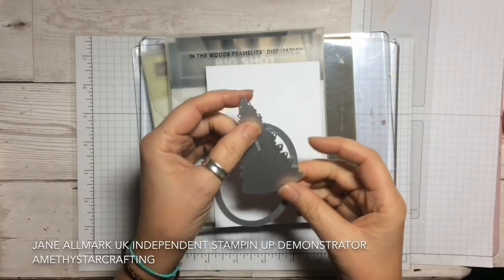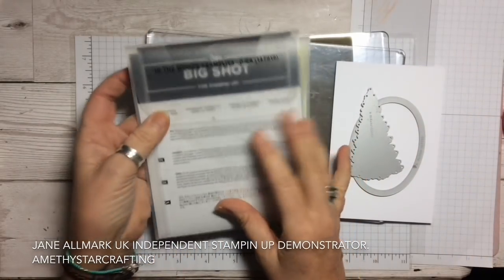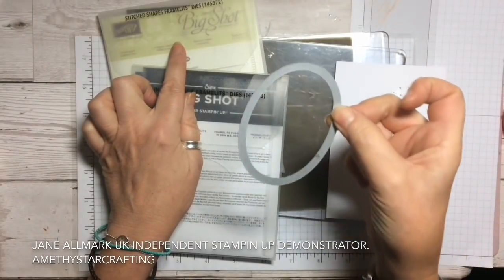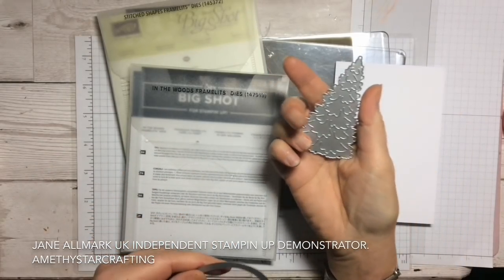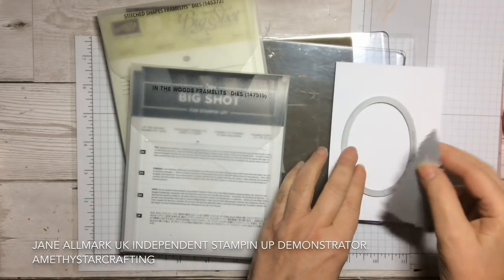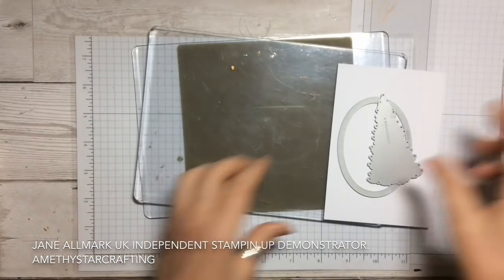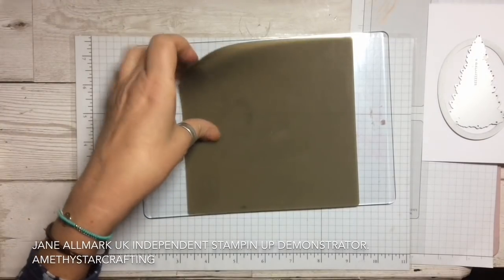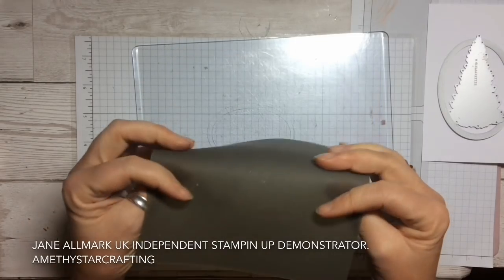We are going to be embossing with our framelits rather than cutting them. We are using the stitch shape framelits — this is the largest oval — and the lovely tree from the In the Woods framelits. The best tool you can get for this is our silicone mat.